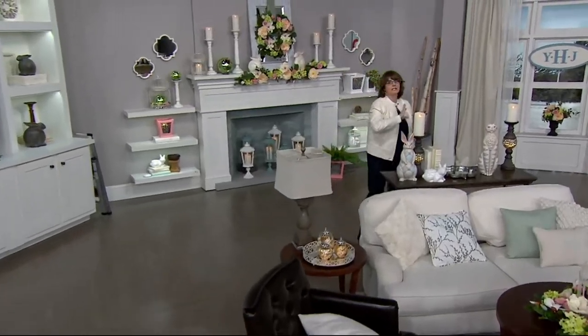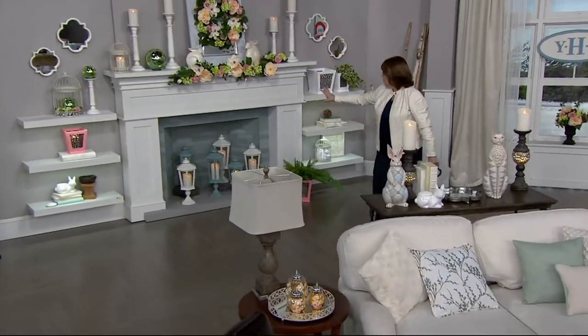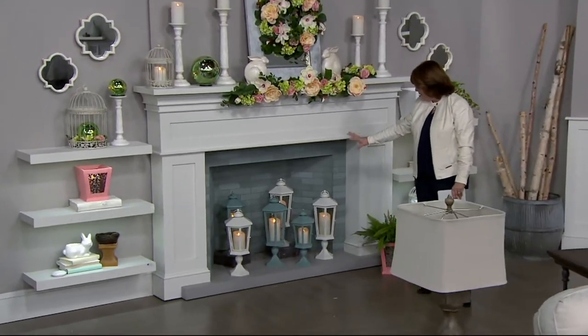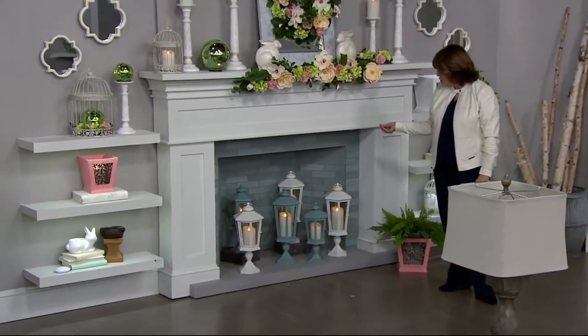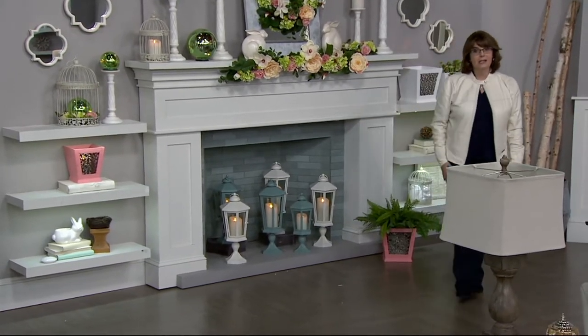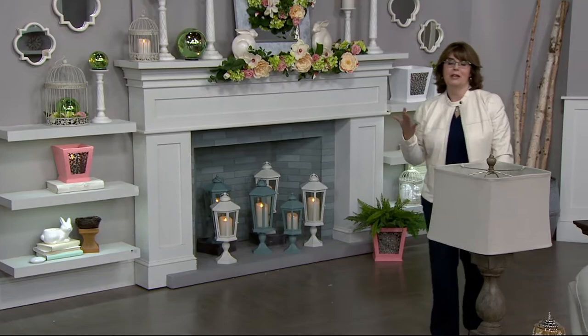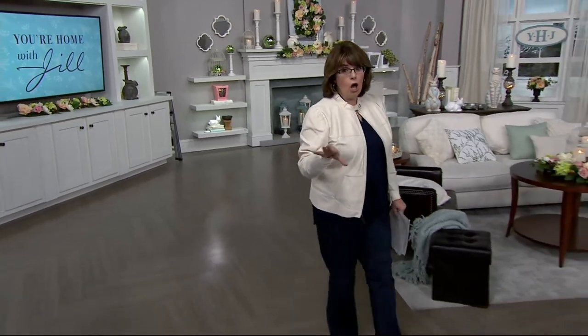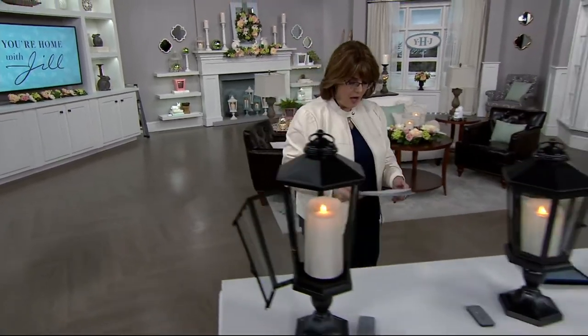Our lanterns — we have such a great deal for you. We've used them back here in our fireplace, combining that pretty slate color, which is kind of an ocean-y blue, along with the white. There are different sizes and different options for them. They're indoor-outdoor, you can take the candle out, and you're getting such good value. These are now all on clearance.